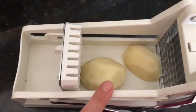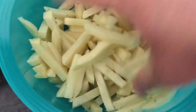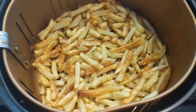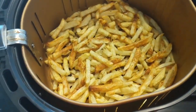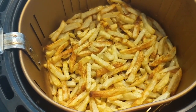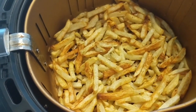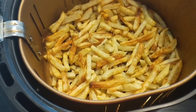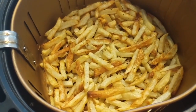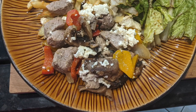I cut up some potatoes for home fries using a handy french fry cutter — I've had it a very long time and love it. I added a tablespoon of olive oil and used my air fryer to cook them. I only used about half the potatoes, saving the rest for the next day's meal with the schnitzels. For about four and a half potatoes, you're looking at roughly 60 cents from a ten-pound bag at $1.99.